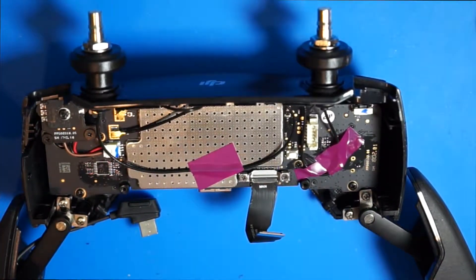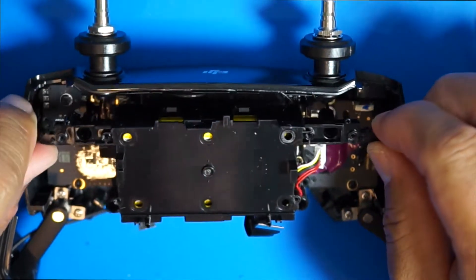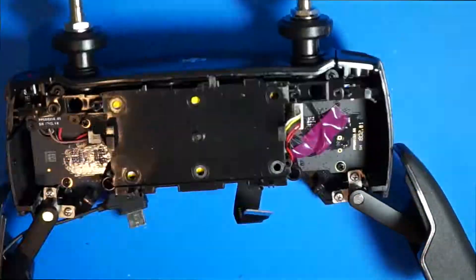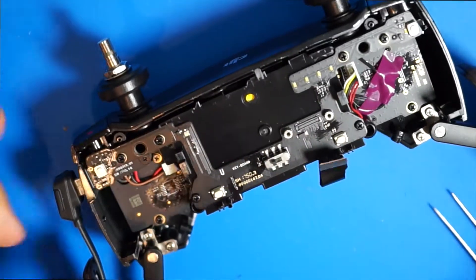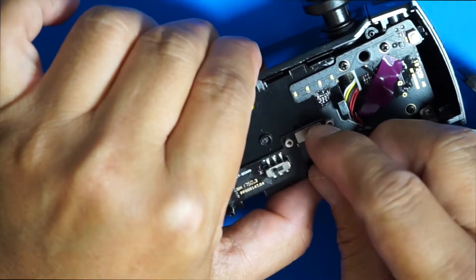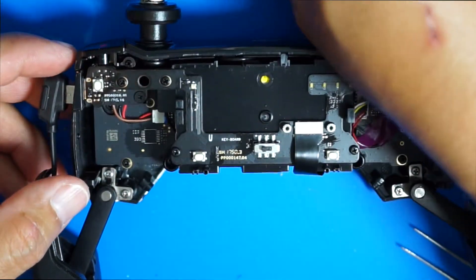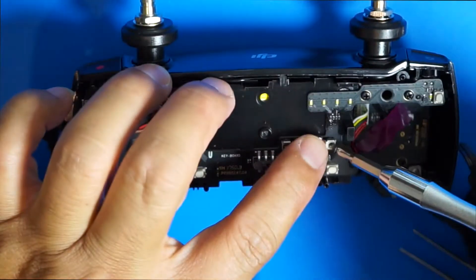Now that it's in, you need to put this cable back. Line this up properly and then just push it in — you'll hear the click. Put this one back in as well. Everything looks good, and now we can install the front panel back on. Snap it in carefully.